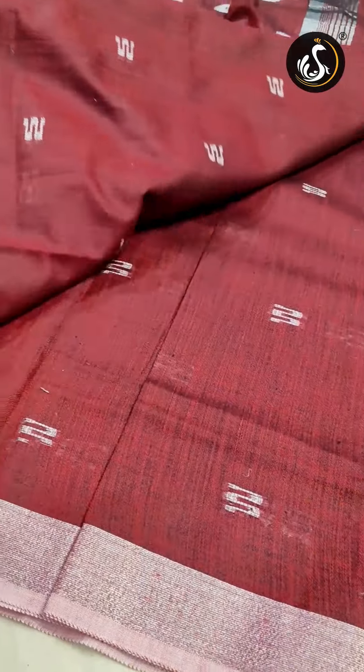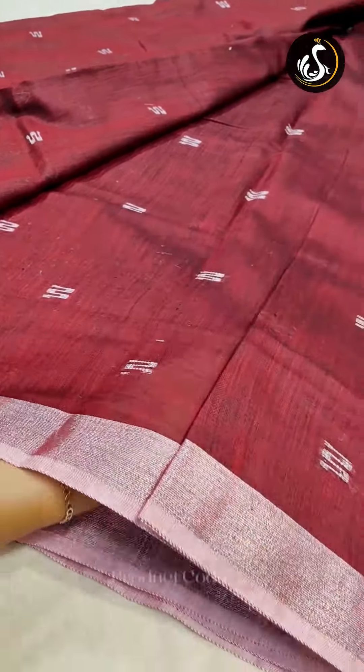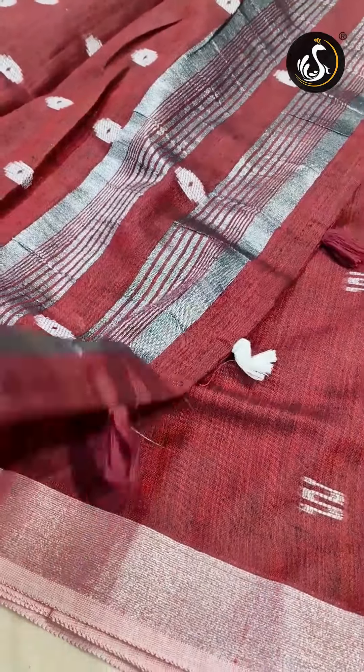If you use the sari, we will see the different colors. Dark maroon color sari and silver sari color that looks cool.